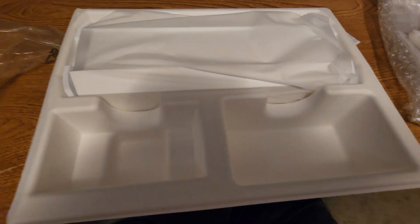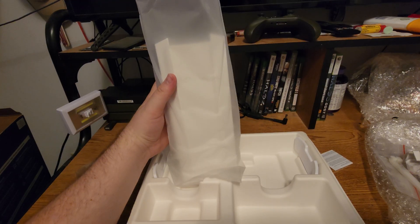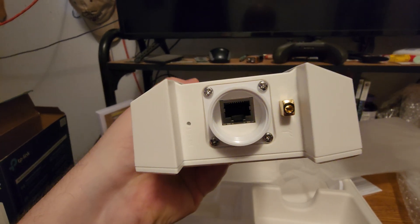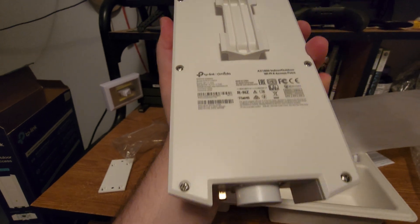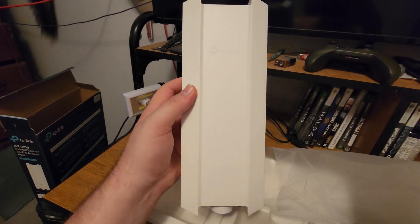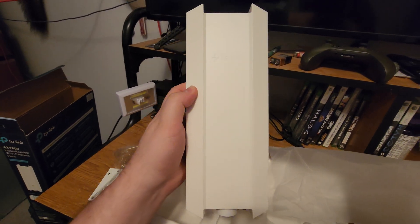Some more mounting hardware. Here is the access point. Got a reset button, ground, and ethernet. I'm excited to get this thing going. I'm going to go to a car show Saturday and I'm leaving Friday, so it'll be a bit before I get a video on setting it up. But here it is — the unboxing of the EAP-610 Outdoor.